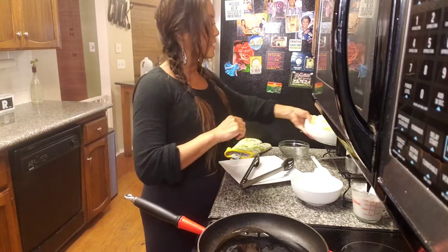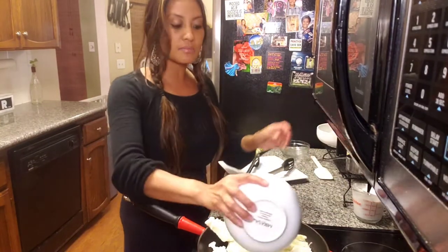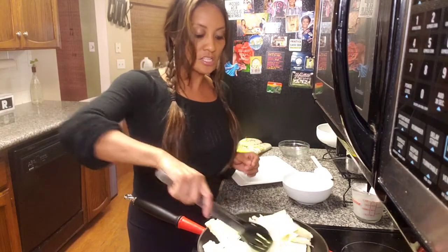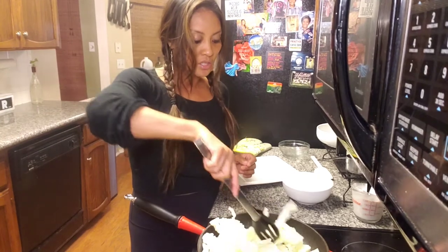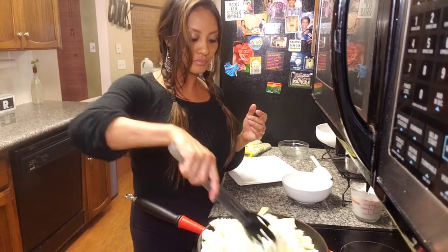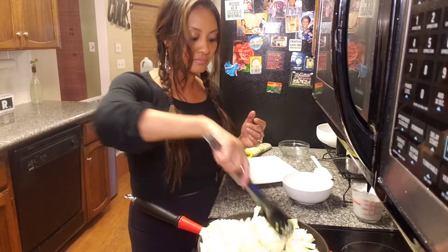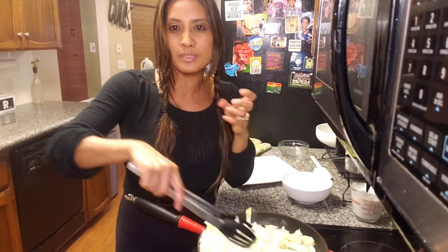Now I'm going to go ahead and add my cabbage directly in, and then I am going to add the onion right away. So I'm just going to move this around. We're going to saute it first, and we're going to turn the heat down. And then add our salt, pepper, vinegar, and coconut milk. So this is going to fry up nice. We don't want it to get too caramelized. We want the cabbage to be soft.